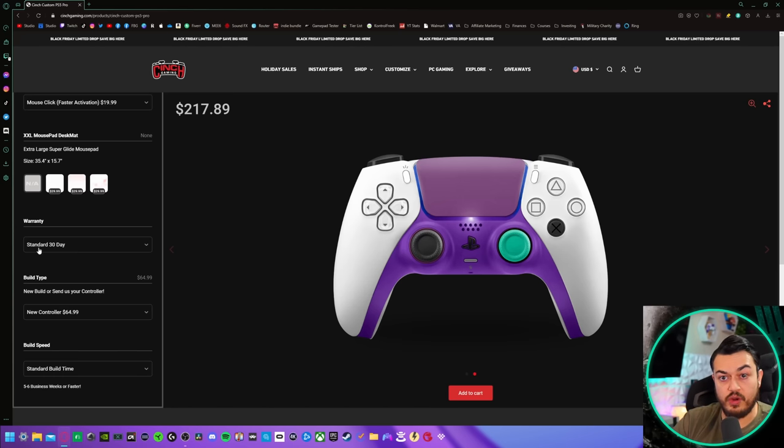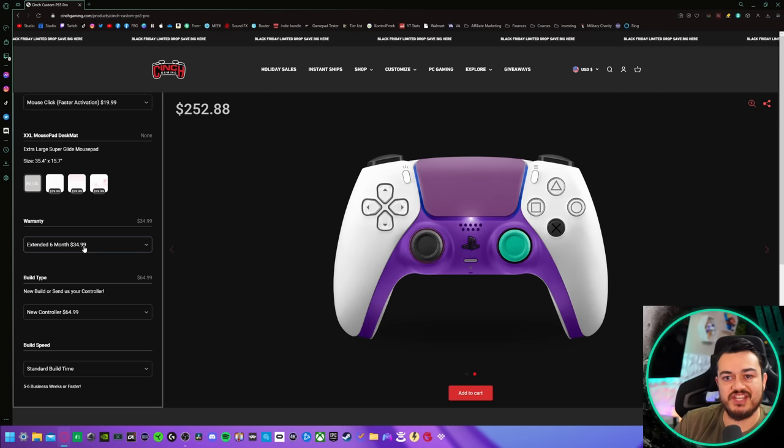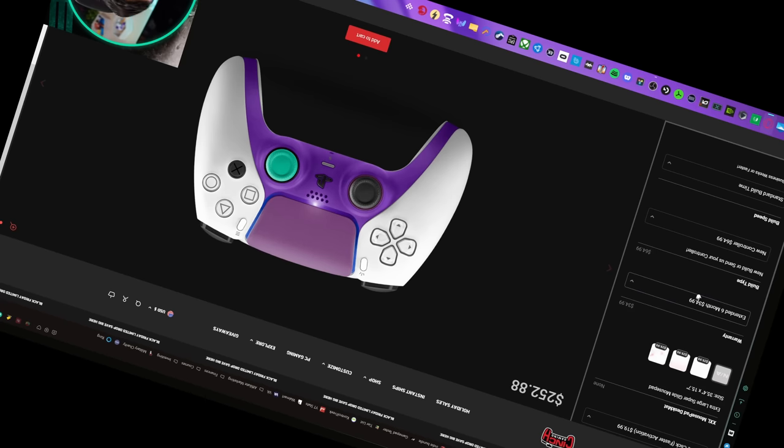We have a really short warranty here — 30 days — which is astronomically short for a premium or pro controller. In comparison, Hex and Scuf Gaming offer some of the shortest warranties in the pro controller game, and those are six months. A 30-day warranty. Plus you have an option to pay $35 for a six-month warranty — so what I would deem a somewhat acceptable warranty, you have to pay extra for. That's not good.